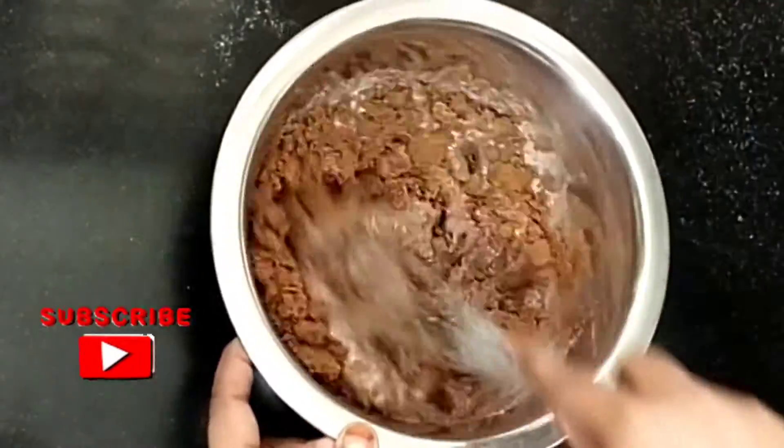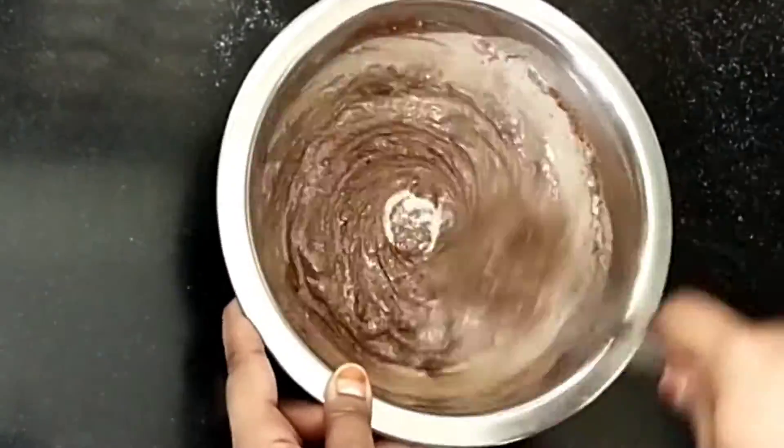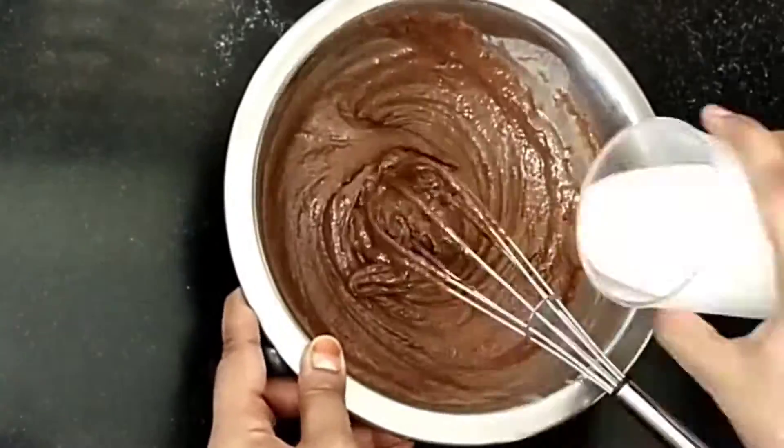Add a bowl and mix it with 200 ml. Mix it well.